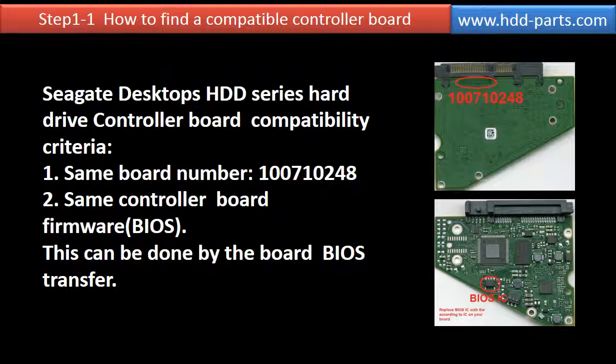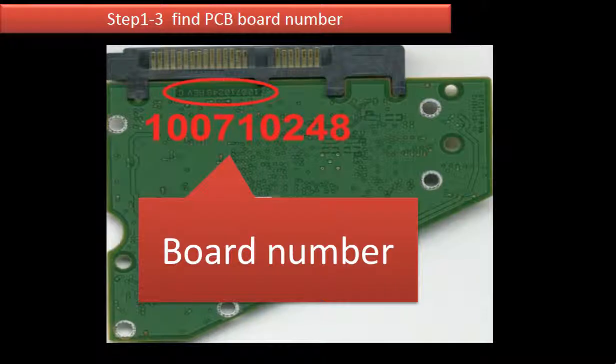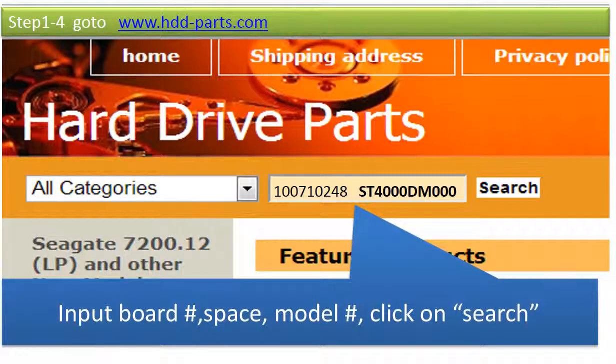This video is going to talk about the controller board BIOS transfer. This picture shows where to find the Seagate hard drive model number — the model number starts with ST. This picture shows where to find the board number. Go to www.hdd-parts.com. In the search box, input the board number, a space, and then the model number. Then click on search.